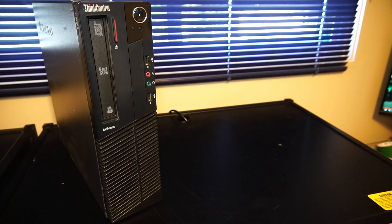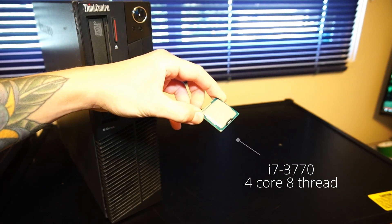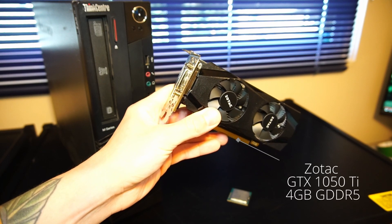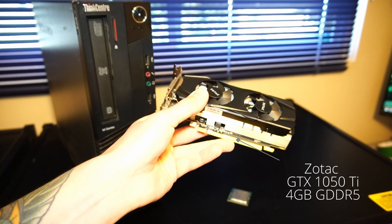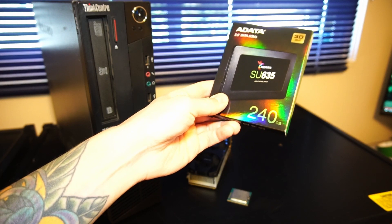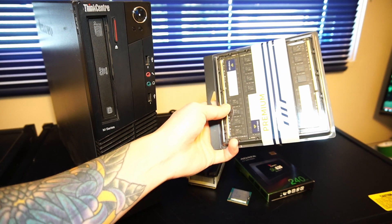Welcome to another video. Today we'll be upgrading a Lenovo ThinkCenter M92 Small Form Factor PC. The first upgrade is an i7-3770 4-core 8-thread CPU. Second is a Zotac GTX 1050 Ti low-profile graphics card with 4GB of GDDR5 memory, a 240GB ADATA SU635 2.5-inch solid-state drive, and lastly 32GB of TimeTek DDR3 1600MHz RAM.